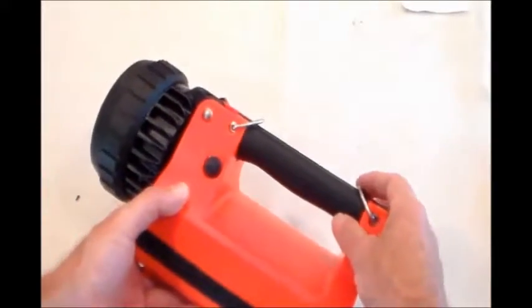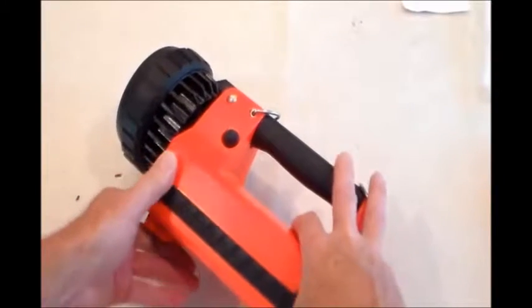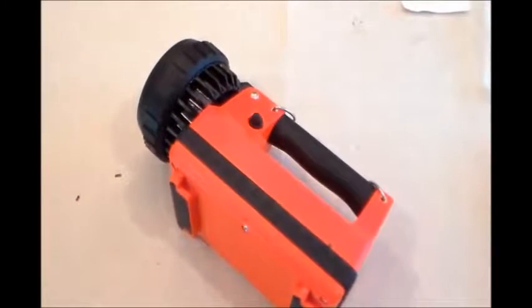Hi, thanks for viewing AGTbattery.com. We're showing you how to disassemble the lightbox lantern in order to access the battery, and in this case we're also talking about the PCB — printed circuit board.